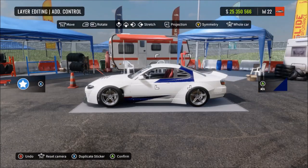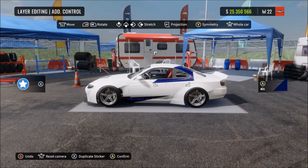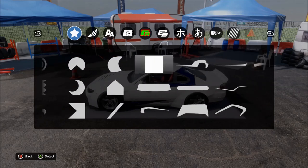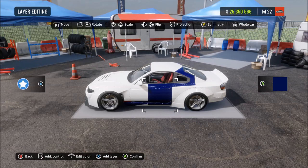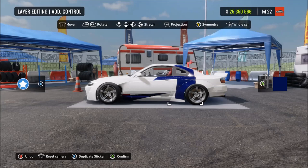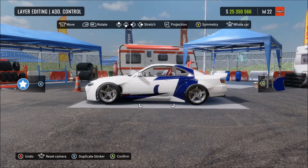Make a brand new vinyl, square shape again, change it to the same gloss blue we've been using, stretch it and shape it and move it to where I've got it. Then create a new vinyl using the shape next to the square - same gloss blue - and match it up to where I've got it, so it curves off the square and follows the vinyl down to the bottom of the bumper.